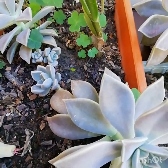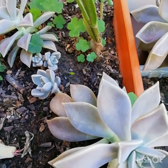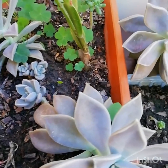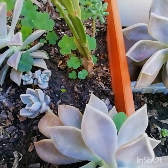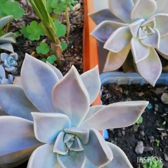El sustrato que manejo para esta suculenta es de tierra de hojas y gallinaza. También tiene un poco de troncos. Muy importante es dejar secar la gallinaza antes de incorporarla al sustrato.